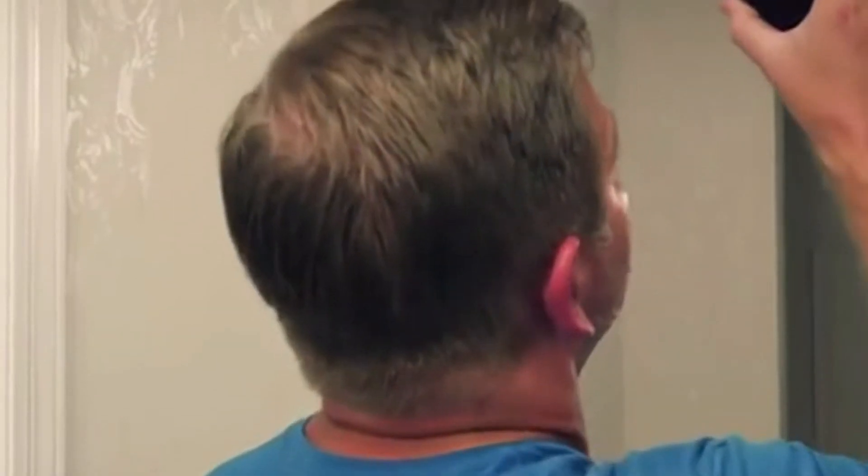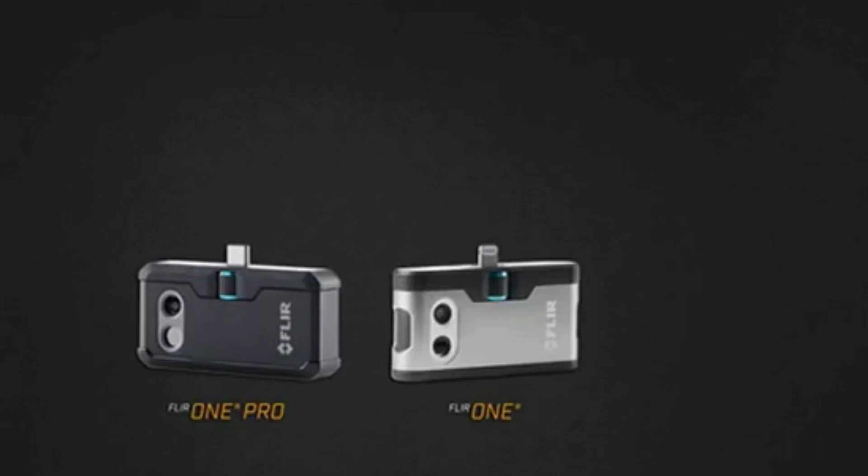Whether you're a homeowner and you want to make sure that your house is buttoned up, or you have a contractor that comes in and does work and you want to check that work, the thermal imager is a great way to do that. I use this all the time. It's actually pretty amazing, because I've only had it for a couple of months and it's already paid itself off. It retails for $399. A lot of the things that you can't see with the naked eye, you can see with the FLIR One Pro.